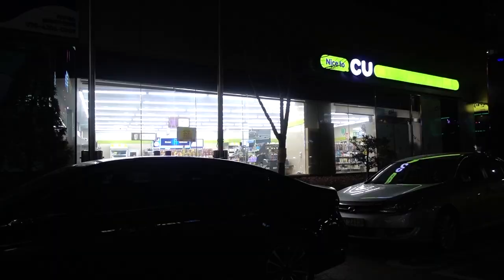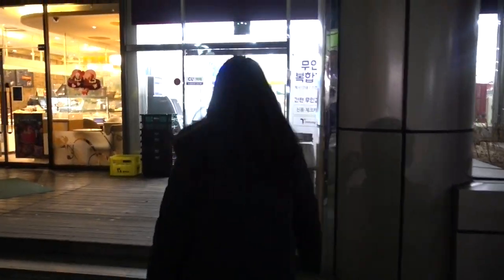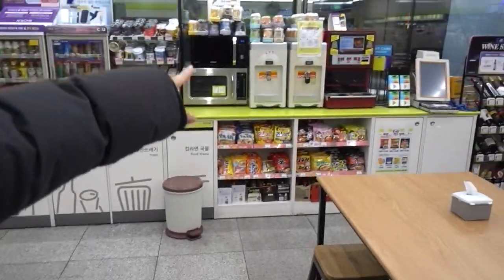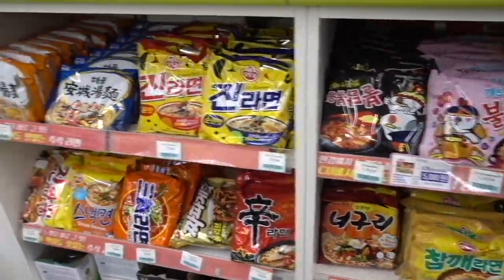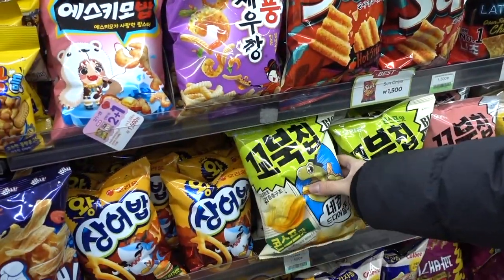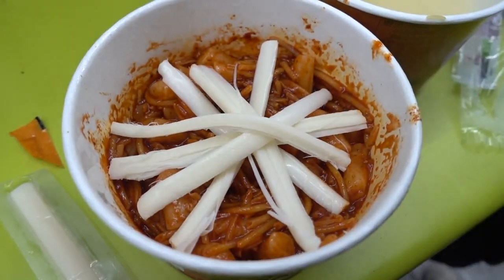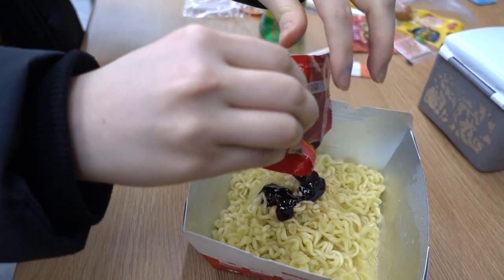Hi guys! For today we are going to visit a Korean number one convenience store and we're gonna try Mark's recipe, one of the most famous recipes for convenience store. Mark's recipe has some spaghetti noodle and 떡볶이 and some sausages and we mix them together, so we're gonna make them today and try it! So follow me!